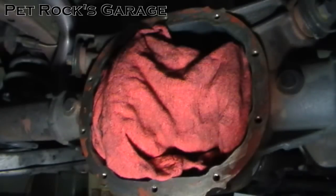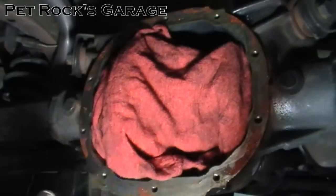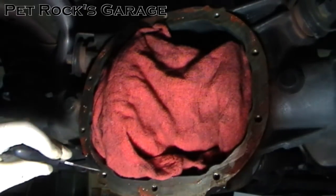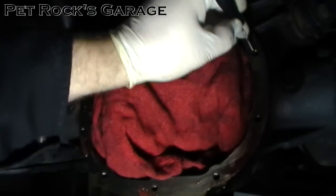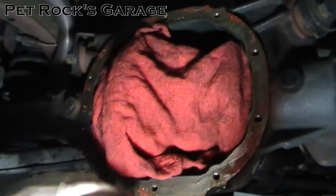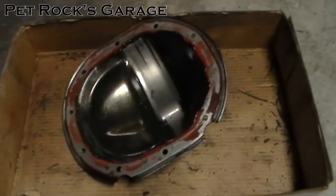Cover the gears up with a rag, shake the can up well, and just lay it on. Let it sit for about five minutes and this stuff will pretty much just wipe off. While you're waiting, take a pick and put it inside each one of the bolt holes to make sure there's no RTV inside. If there is, get it out — it will prevent the bolts from going in all the way and potentially strip out the threads.